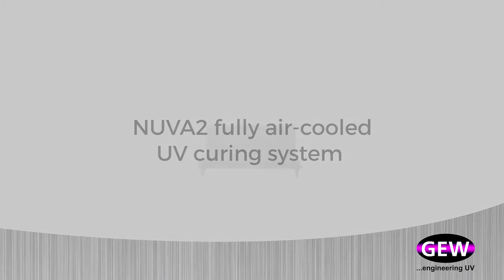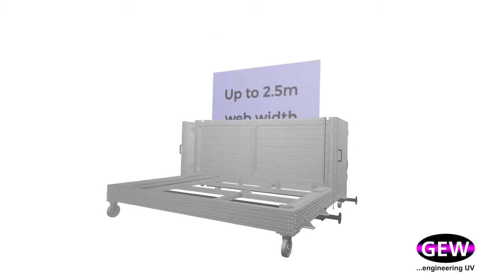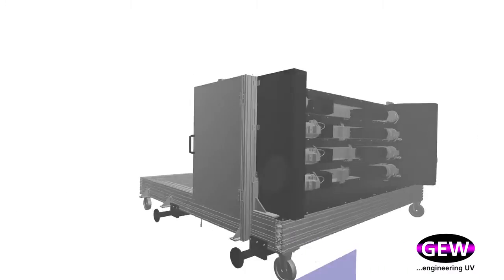GEW's Nuva2 UV curing system is capable of processing substrates up to two and a half meters wide and features a highly effective fully air-cooled design.